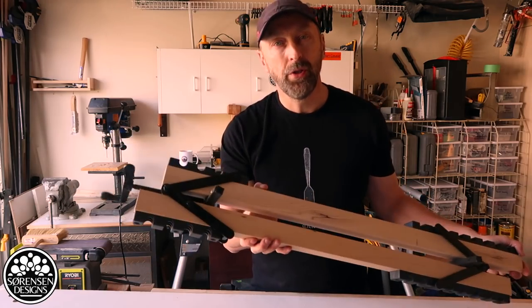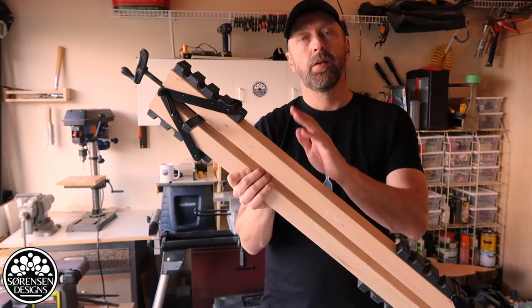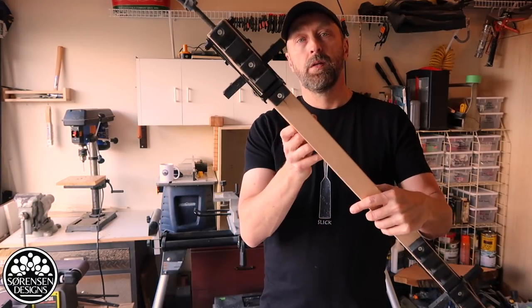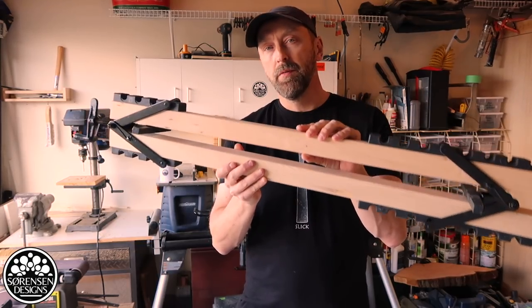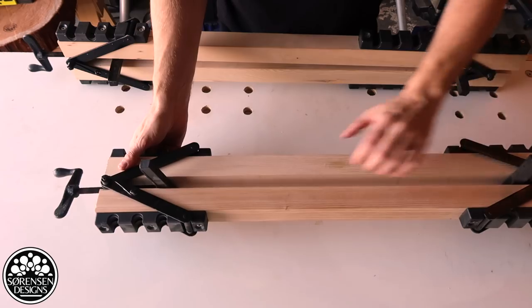In today's video I'm going to show you how to use dual action edge clamps to do perfect laminations. These are put together using perfectly milled fur, perfectly square and straight, and assembled with the hardware screwed into the wood. These are used to laminate any type of table top, a serving board, or any kind of project where you want a perfectly flat surface in one go. So I'll show you how these are put together.